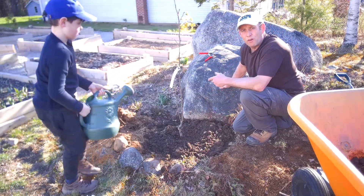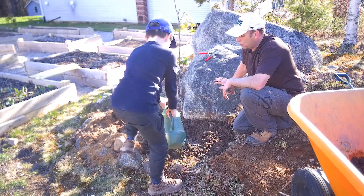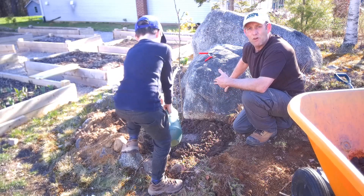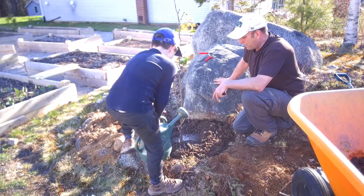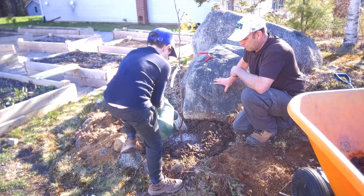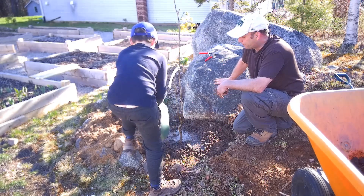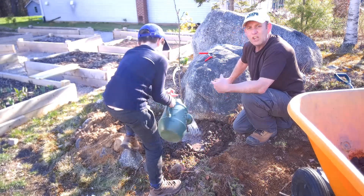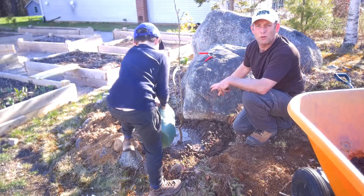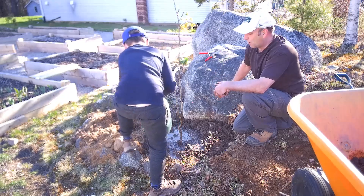For watering: for the next good month I'll give it a gallon a day if it hasn't rained, and then every other day for the month after that — just to see how it's performing. If the leaves are curled up and it's looking stressed, you need to give it more water; if it looks fine, then it's okay.